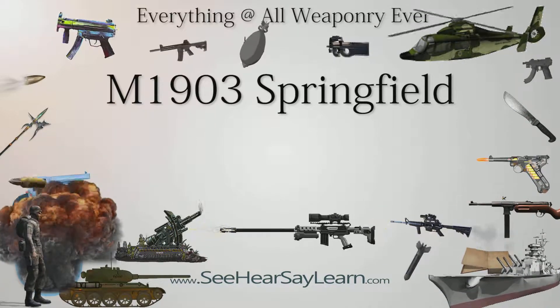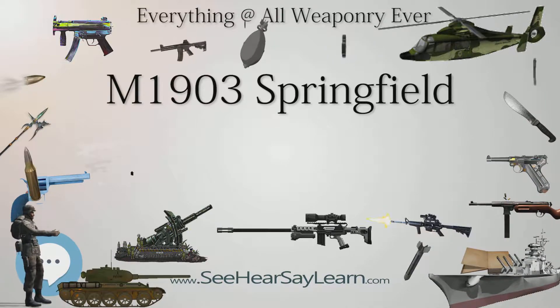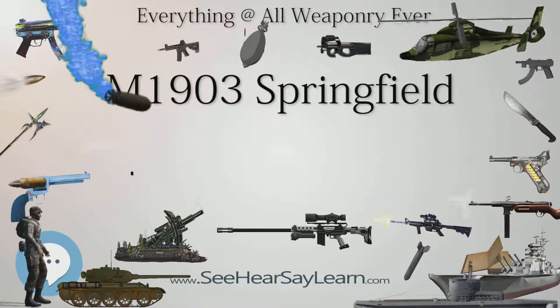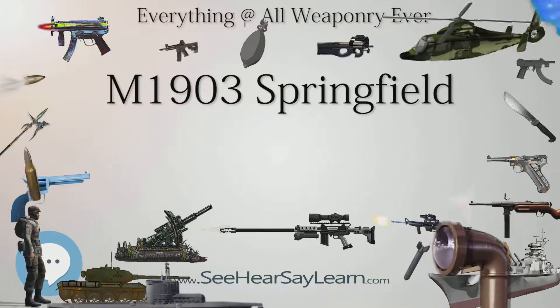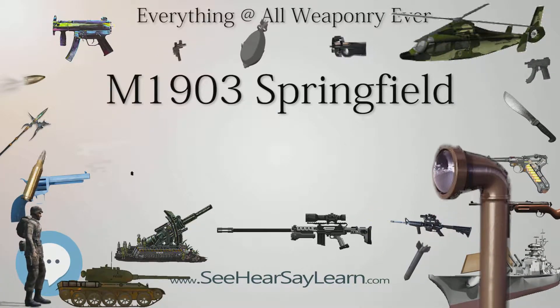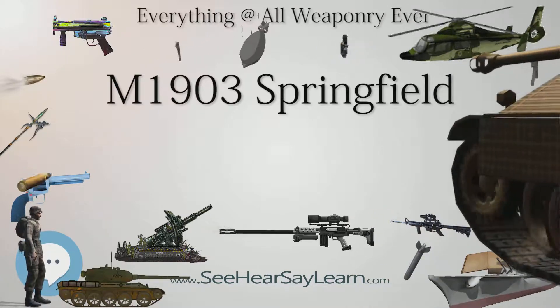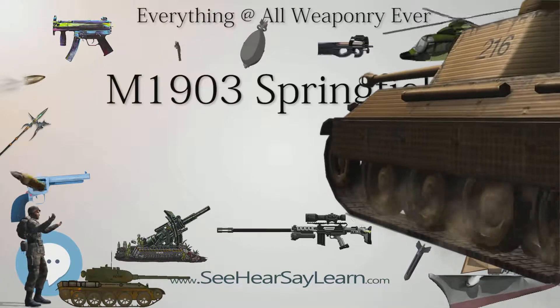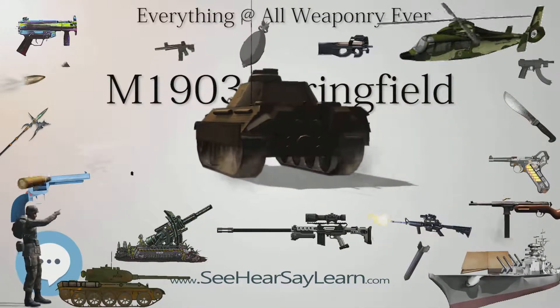During the late 1930s, it became apparent that with the development of mortars, high-angle artillery, and the .50 caliber M2 Browning machine gun, the need for extreme long-range rifle-caliber machine gun fire was decreasing. In 1938, the U.S. Army reverted to a .30-06 cartridge with a 152-grain flat-base bullet, now termed M2 Ball, for all rifles and machine guns.